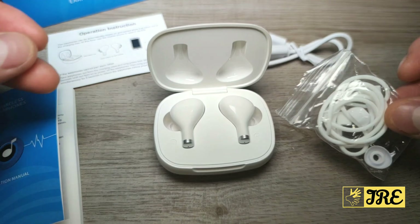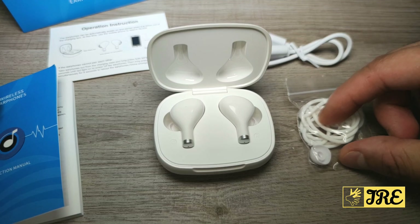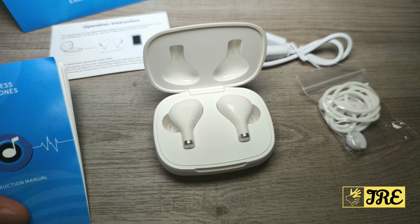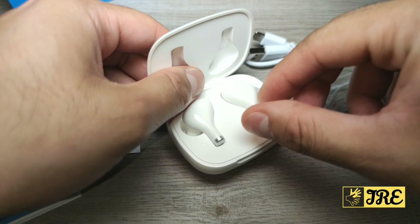It also comes with spare earbuds and a neck cable. This is brilliant especially if you're going to the gym — you can attach the cable around both earphones and they hang around your neck. If they fall off while running, they'll just dangle on your neck. It also comes with a user manual and instructions on how to connect.